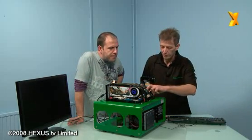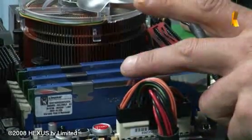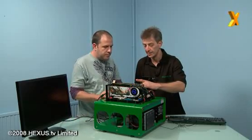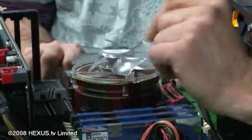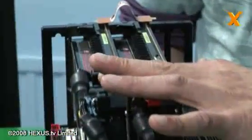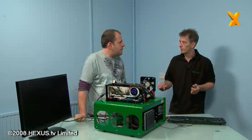First off we've got the Kingston 2000 megahertz memory - the really quick stuff. Yeah, only 1.65 volts to run at 2000 megahertz, it's outstanding. We've got the 1366 socket 965 Extreme Edition Intel chip underneath this large heatsink, the Rampage 2 Extreme motherboard, two 4870x2 graphics cards, and a Tough Power 1200 from Thermaltake for the power supply.